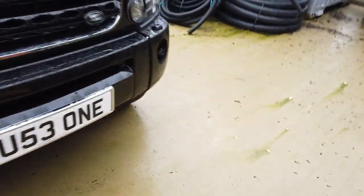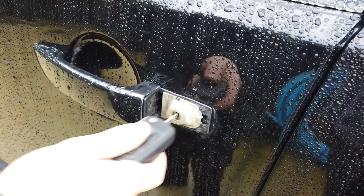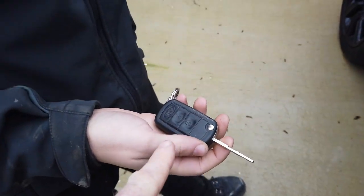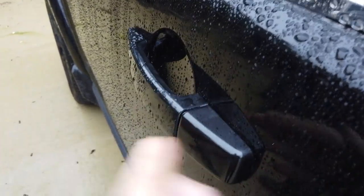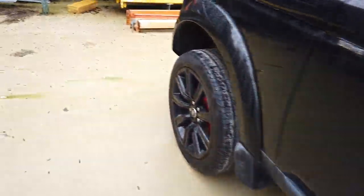We tried the old key - you're supposed to remove this key here and put it up inside, which exposes the manual key barrel. You're supposed to be able to put your key in there and unlock it, but it's having nothing. It might be more relevant if your battery's gone flat in your key fob. It doesn't seem to mechanically link to the lock. If that doesn't work, you're kind of stuck - your battery's flat and your key fob's not working.